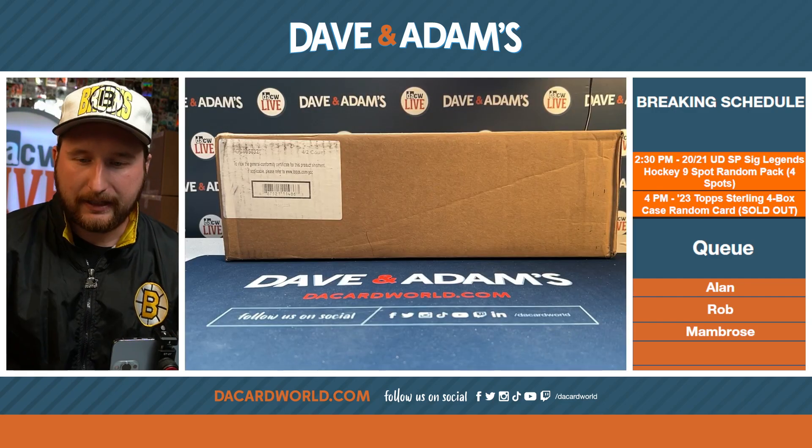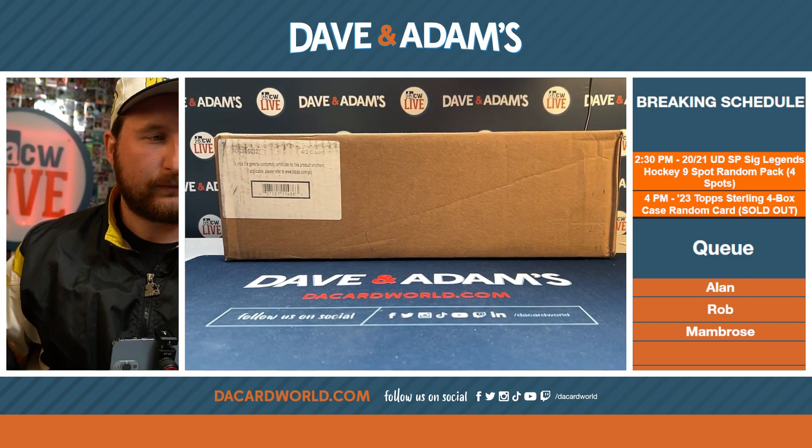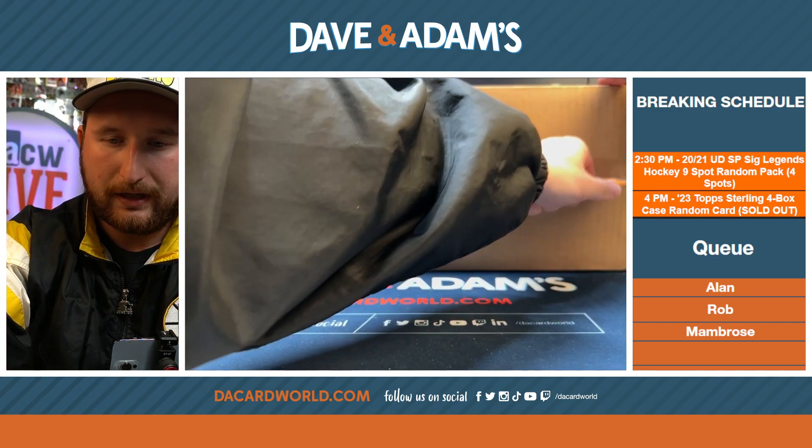Wake and I are going to split the case. Good luck everybody, thank you for buying a spot. We appreciate it. Welcome to random card break number two of Sterling baseball.